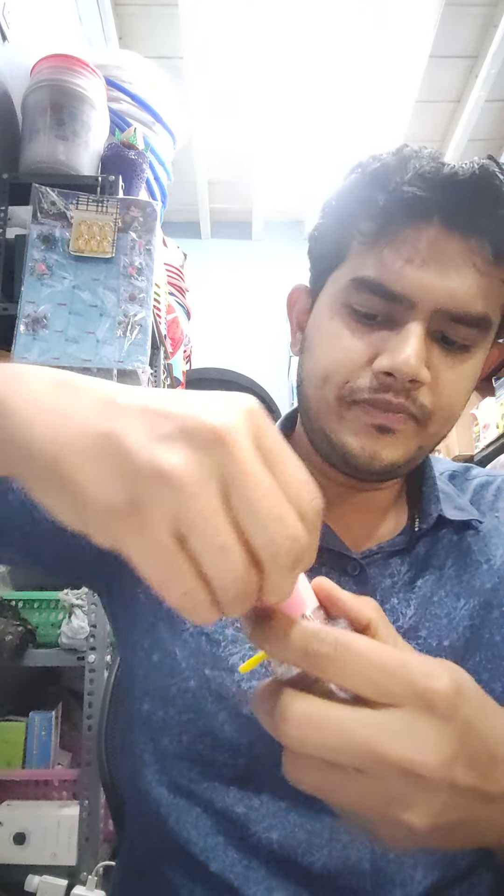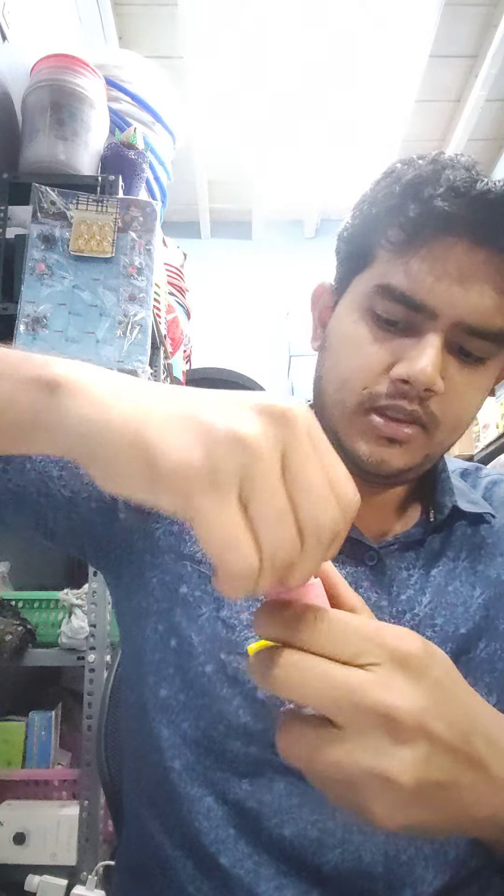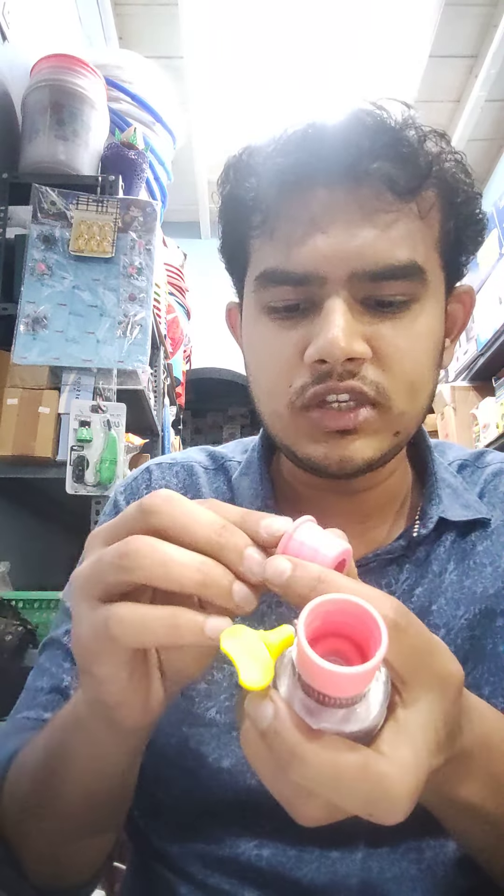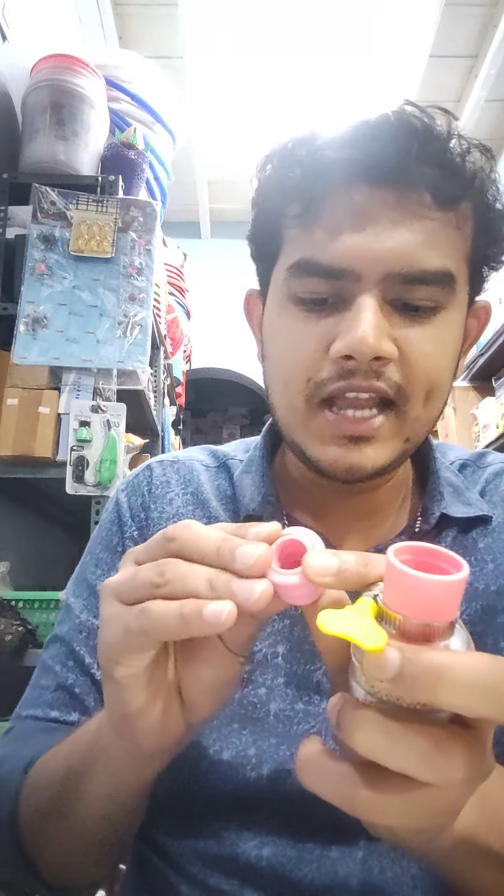Unscrew it. This is a pipe. This is a head. Next is one layer.